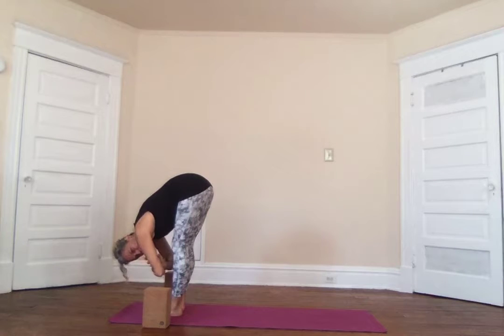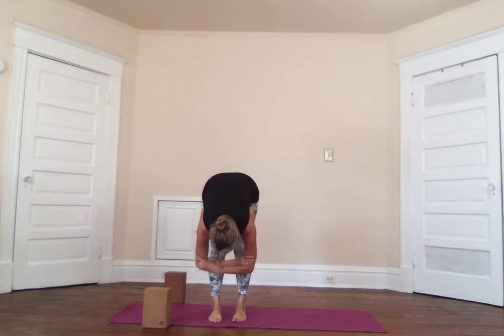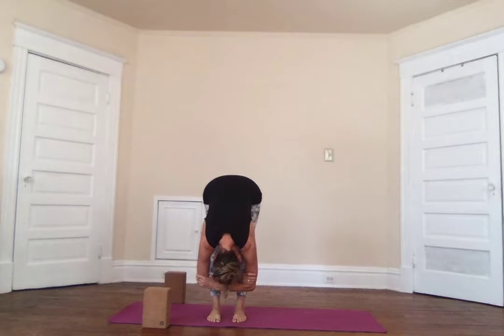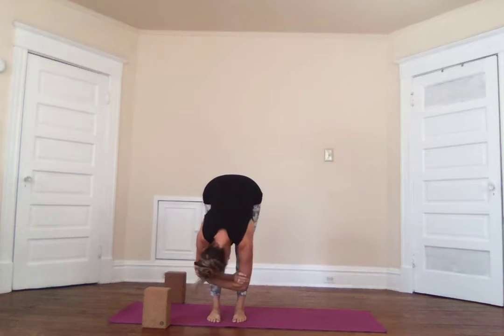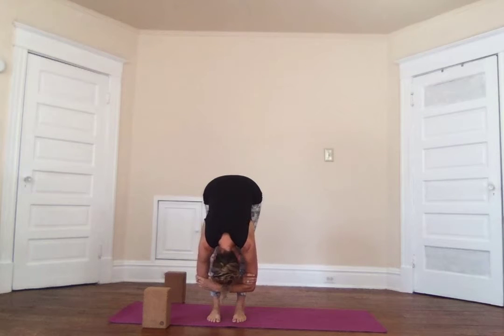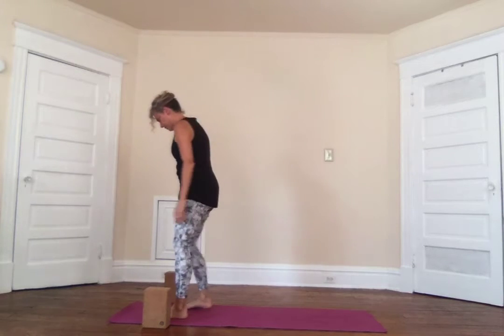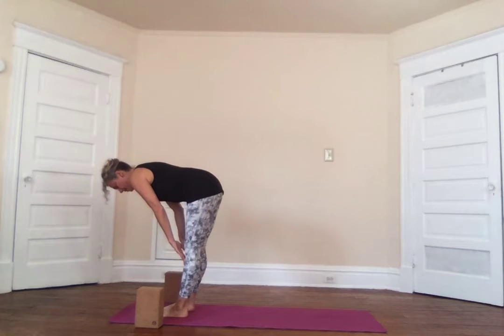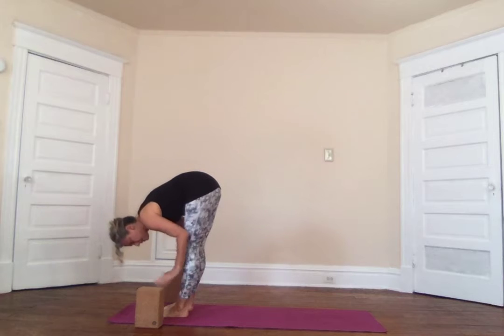Exhale swan dive forward with the heart leading and forward fold. We're going to stay in the forward fold for a moment — I'm just going to turn so you can see better. Take the elbows in the hands and let your head just completely relax. Let all of the tension go from your hips to your head and just be loose like a rag doll. This helps expand the lower back and also the hamstrings.